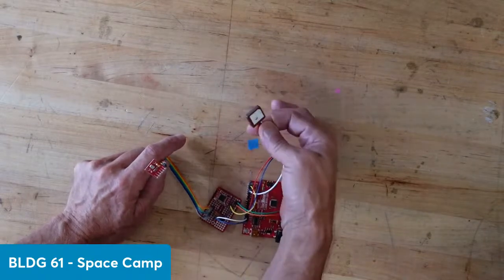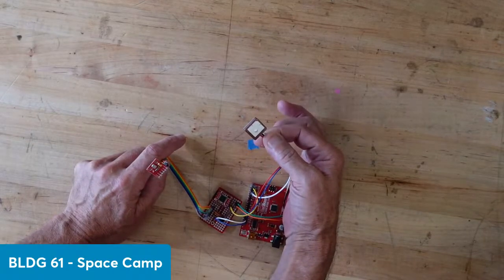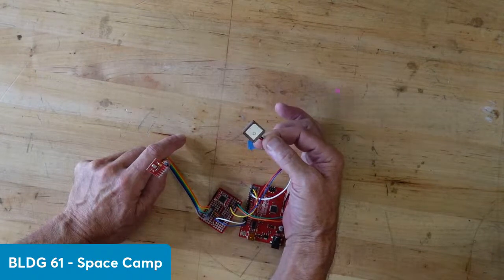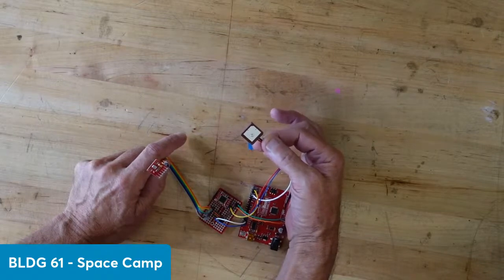And do you remember what we were calling this? I think we were calling it the location. Yep — GPS. Yeah, GPS.